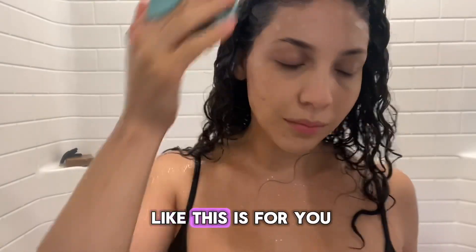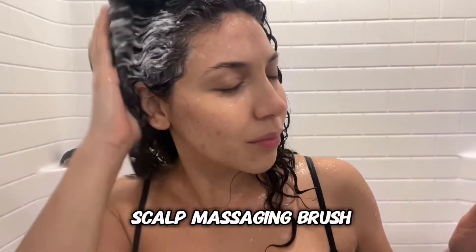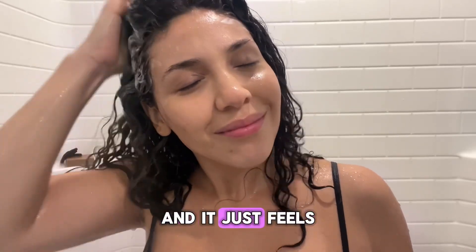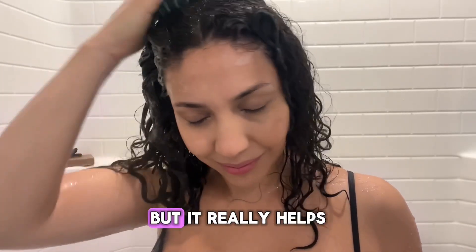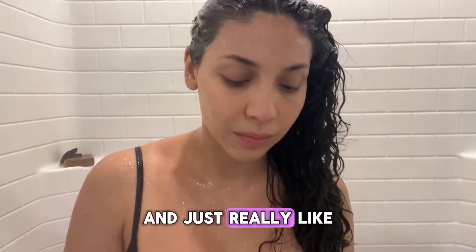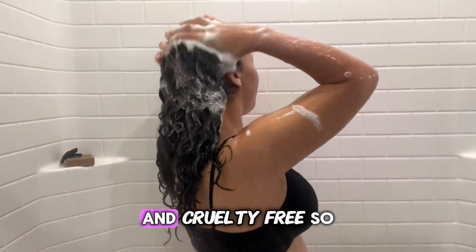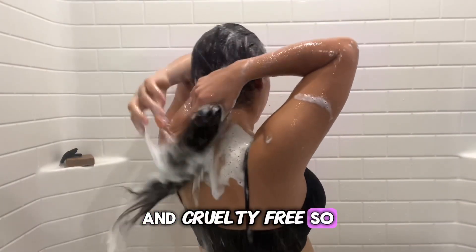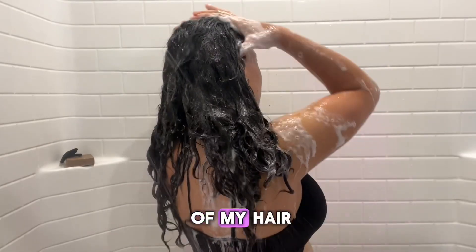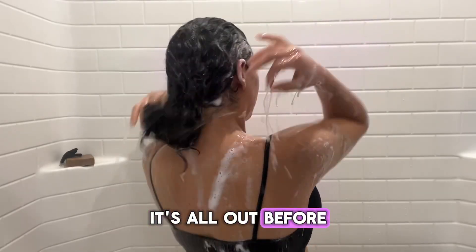Now I'm going in with my scalp massaging brush. It's so helpful for getting all the areas I may have missed and it just feels so good. It really helps to get deep in there. I also want to mention that this product is vegan and cruelty-free. Before moving on to my next product, I want to make sure I get all this product out of my hair — as you can see it's super soapy — so I rinse it all out before moving on.